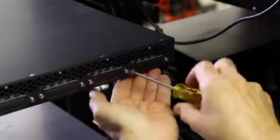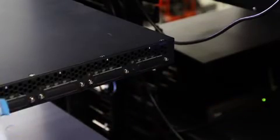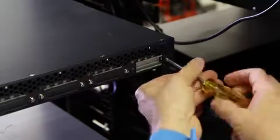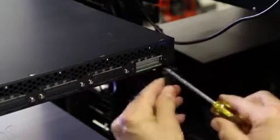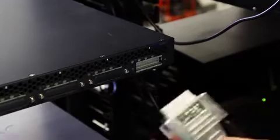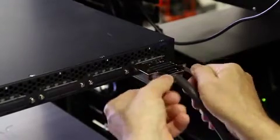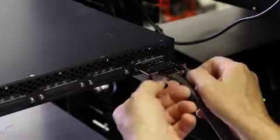Now let's connect the RPS to the switch. Remove the cover from one of the switch connectors on the back of the RPS. For this installation, we're using switch connector 5, which by default has the highest priority. Insert one end of the RPS cable into the switch connector, making sure the Juniper logo is facing up.